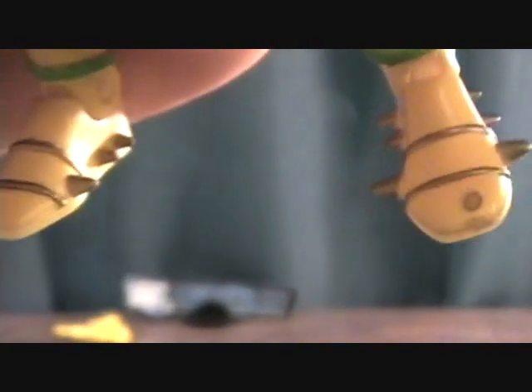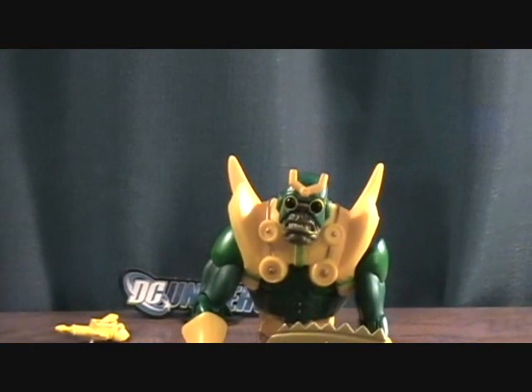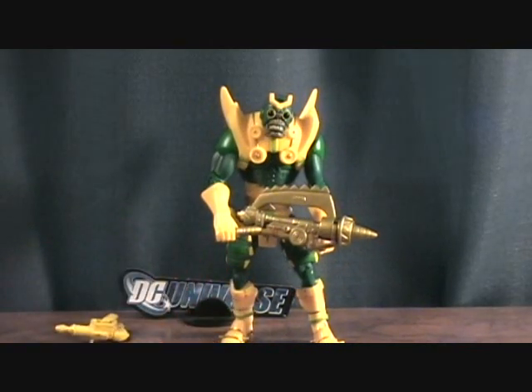I do kind of like those sculpted-on spikes on the sides of his boots — I think that's pretty cool. I'm not too sure if that spot on his shoe is supposed to be there, or if that's a paint mess-up; it's kind of weird. But overall the sculpt and everything looks really good on this figure. They did a great job detailing him — it's definitely an awesome figure. Like I said, I'd like to get a hold of the red one and maybe even a couple more.